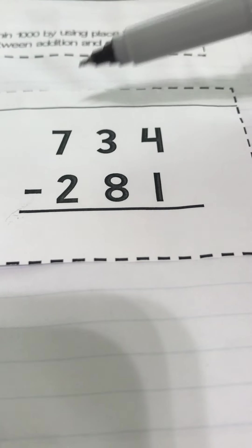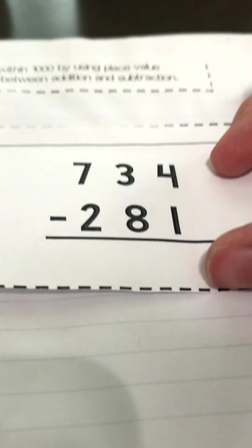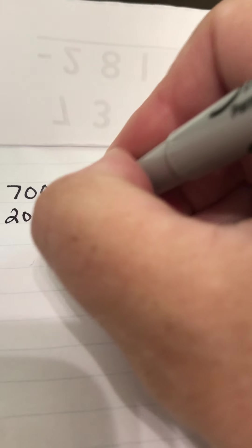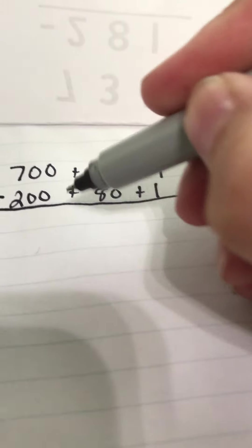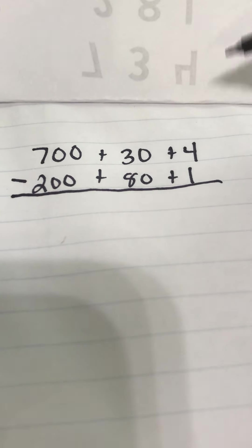Now I'm going to do another one with place value. This one is 734. Expanded form: 700 plus 30 plus 4. The second number is 281 — expanded form: 200 plus 80 plus 1. The plus signs serve as my separation between place value columns — ones, tens, and hundreds. Looking at the hundreds place: 700 is more than 200, so we're good there. But 30 is not more than 80, so again I'm going to need to take a whole entire hundred.